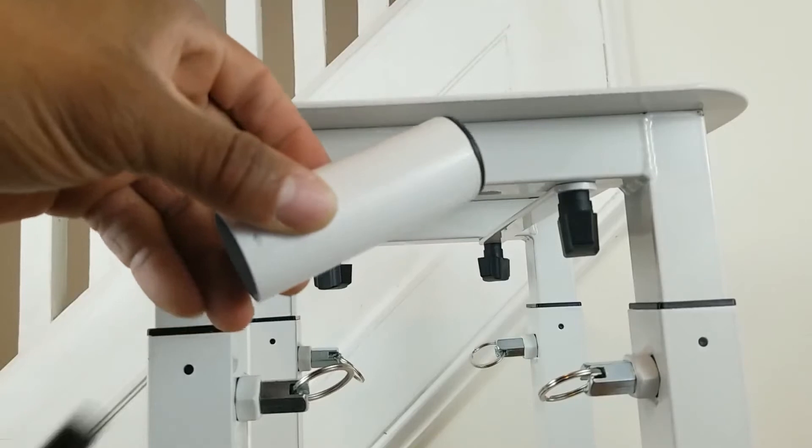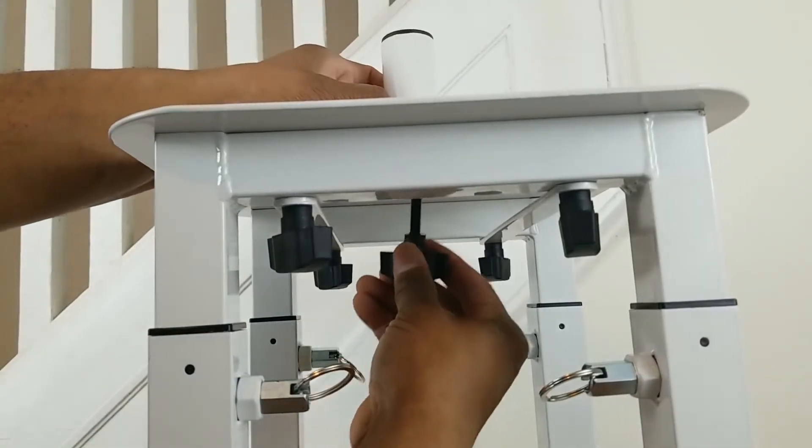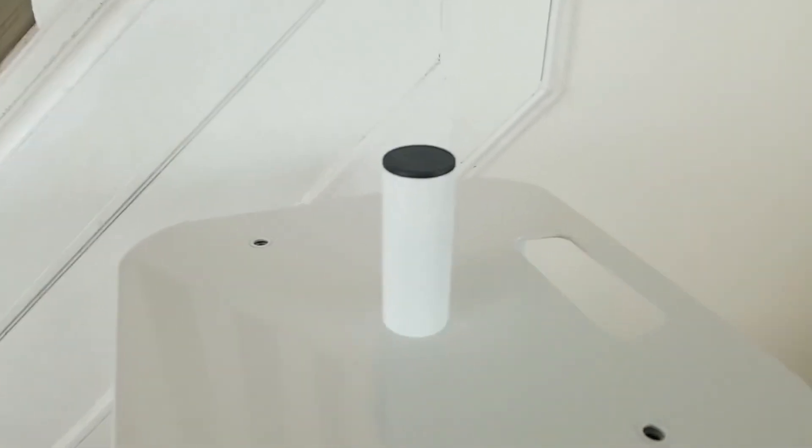The included 35mm speaker mount is attached to the middle of the top plate with the thumb screw or bolt. And now you've got yourself some stands — I mean podiums. Check it out.